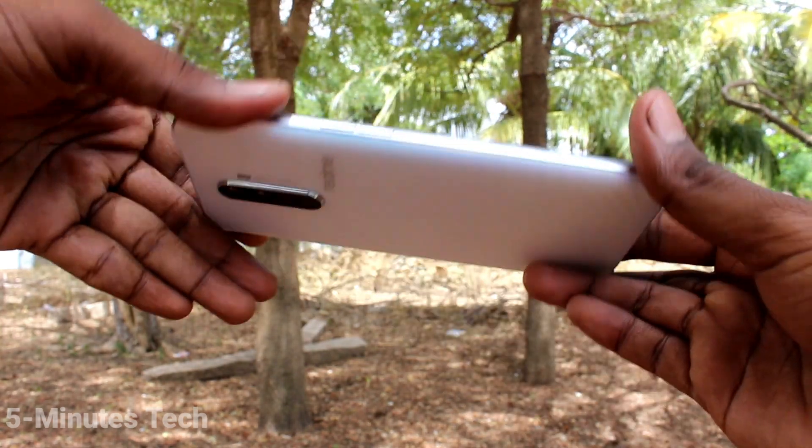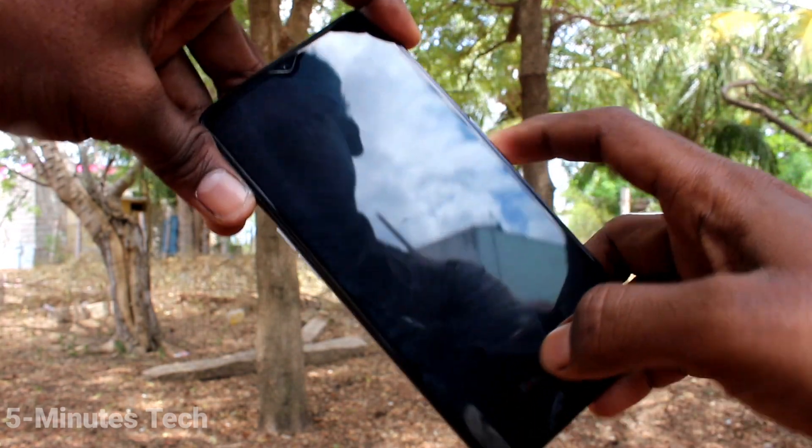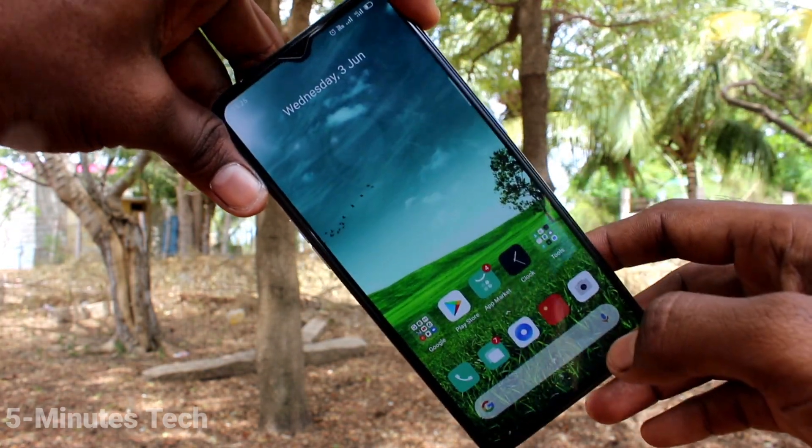Hello friends, welcome to 5 Minutes Tech. This is the Realme X2 Pro smartphone. In this video we will learn how you can set a pattern lock password in your Realme X2 Pro phone.